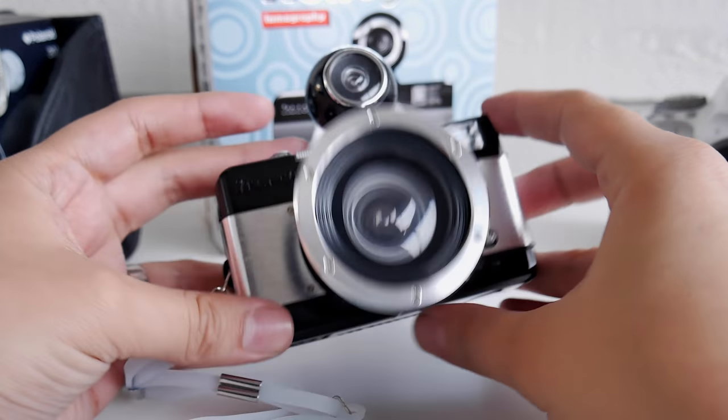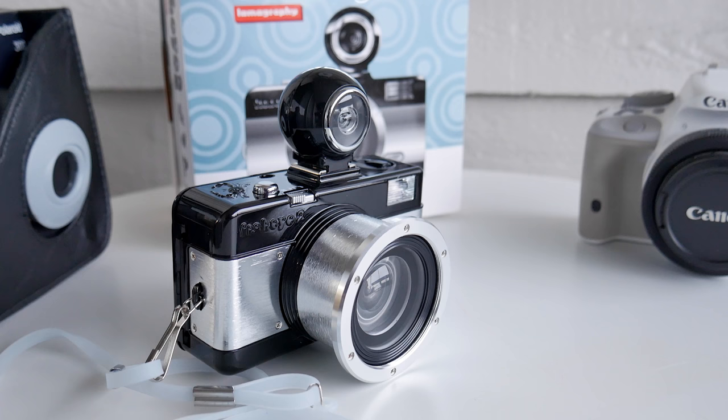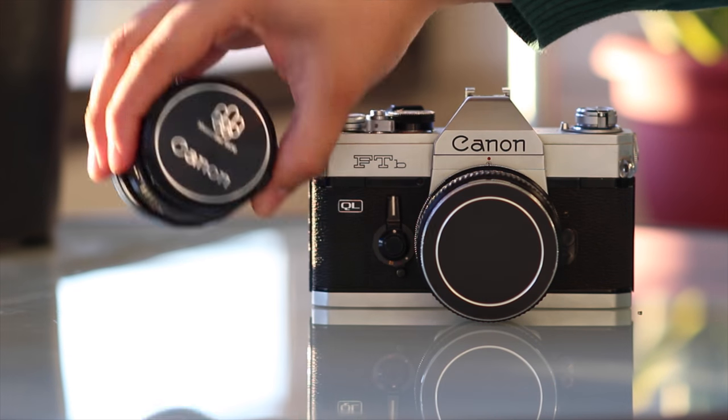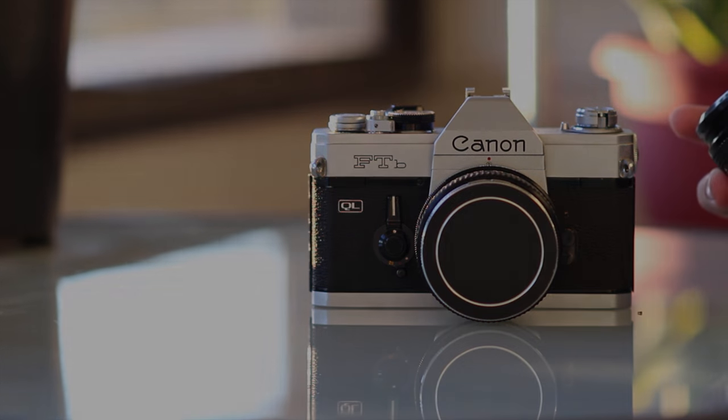I'm going to be taking some test shots with this and posting them up on a different video. I just wanted to show my new toy and let you guys know that you can probably get some of these on eBay for a great price. I probably wouldn't buy them new because for the same price you could get other types of 35mm cameras. Have a look and let me know what you think in the comments.